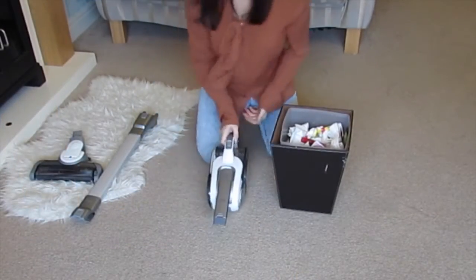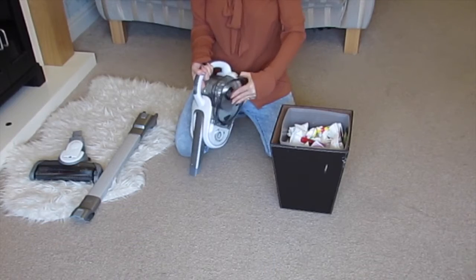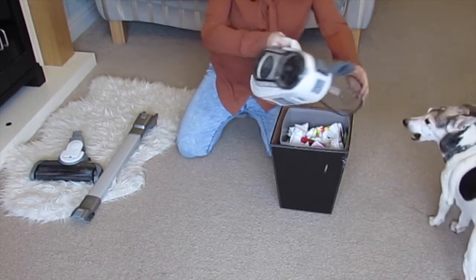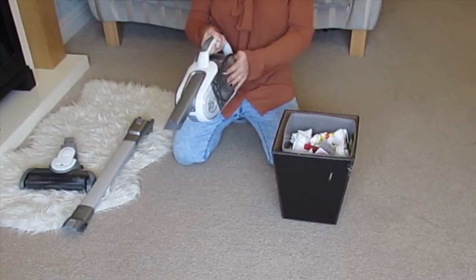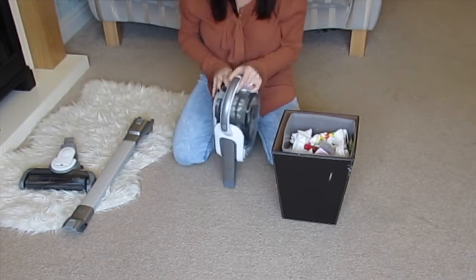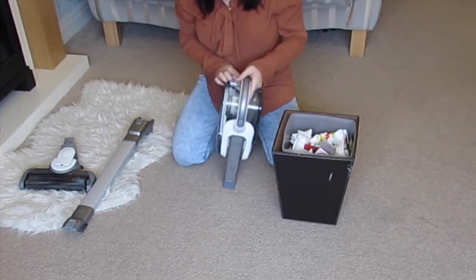To empty the vac, you go to this side and there's a plastic bit that sticks out here so you can pull that, tip it into the bin and all the bits come out. You just close that, and there is also a section here that tells you the max — how full it can get before it's too full.